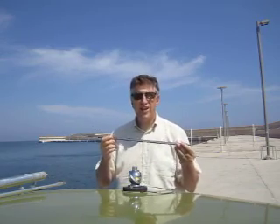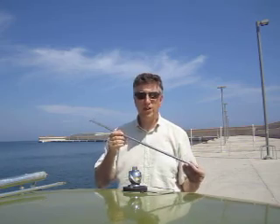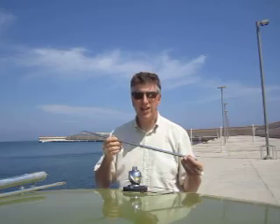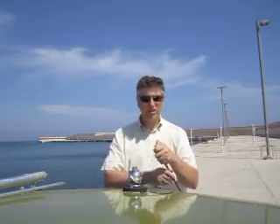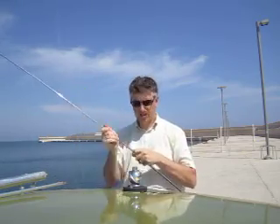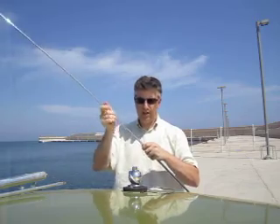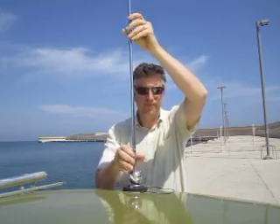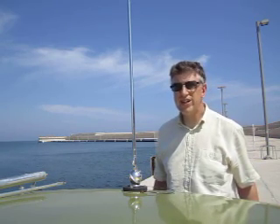If we want to use this on the 10, 12, or 15 meter bands, all we need to do is extend the antenna to a quarter wavelength on the particular band and screw it into the mount. I'm going to do it for 10 meters — that's it, more or less, and it just screws in. On 10 meters it's about eight and a half feet.